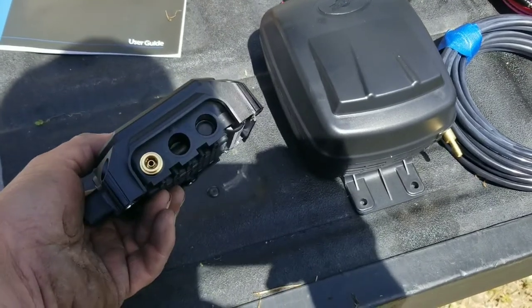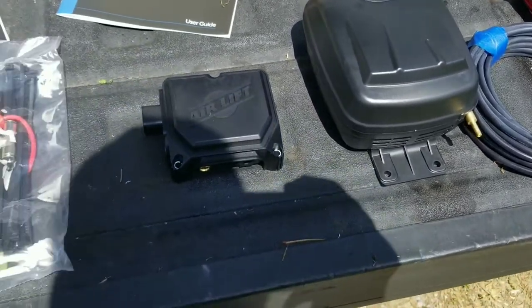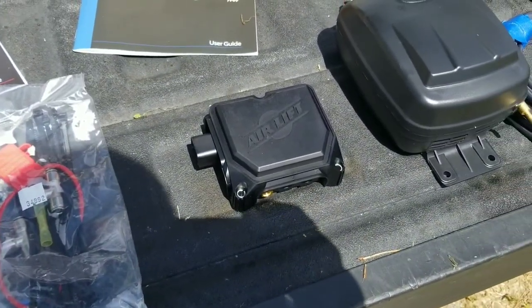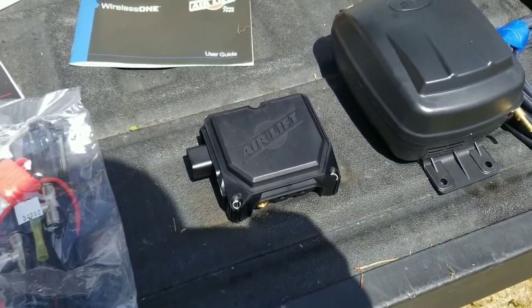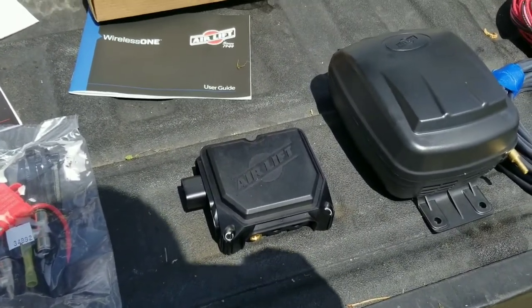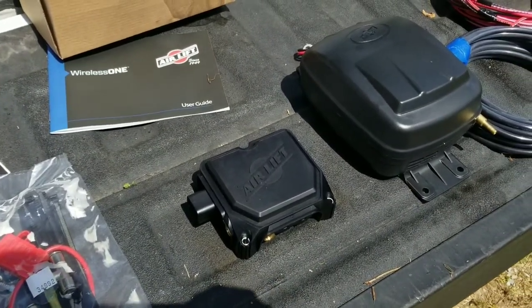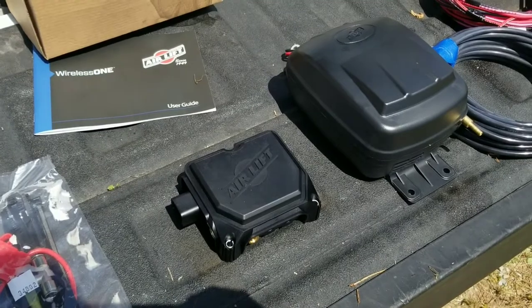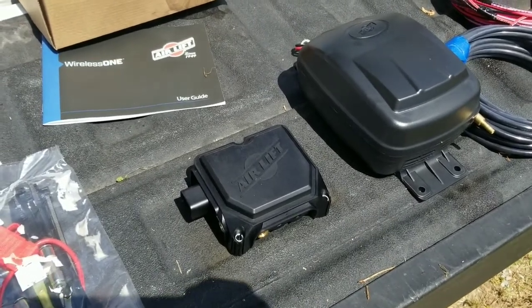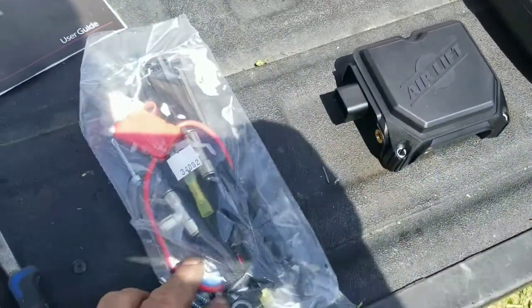I wish they had a little bit better way for draining moisture from this system, because I feel like that's what happens to mine — it gets moisture built up and gets stuck where it won't go up and down. In extreme temperatures like negative one, two, or three degrees, it may just be stuck for good. But other than that I love the system — I've had it for a few years.